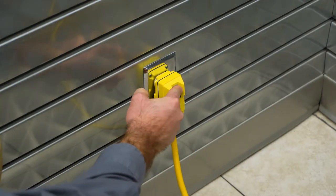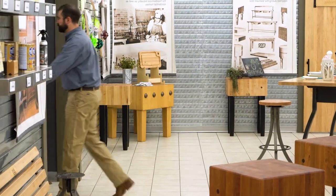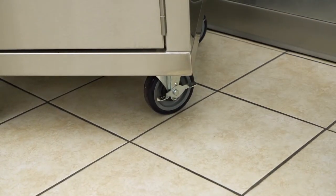The five-inch heavy-duty locking casters allow for easy mobility and are ideal for food service, catering, schools, medical facilities, business establishments, and much more.